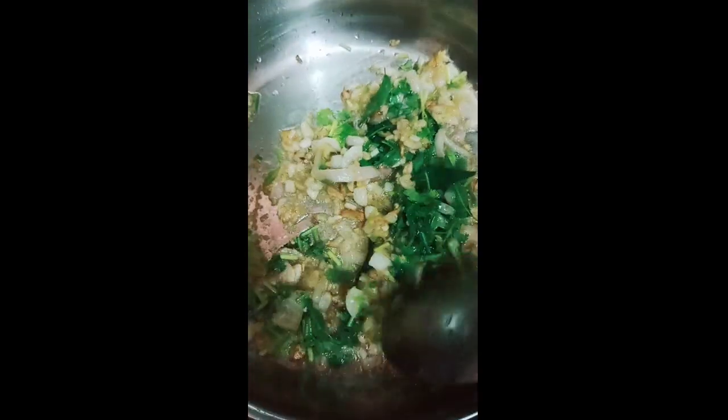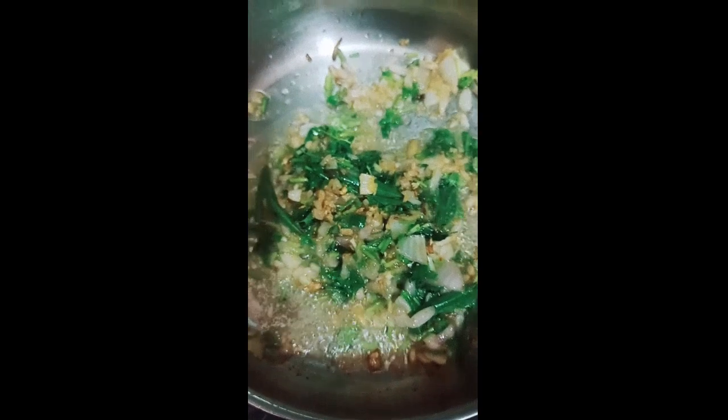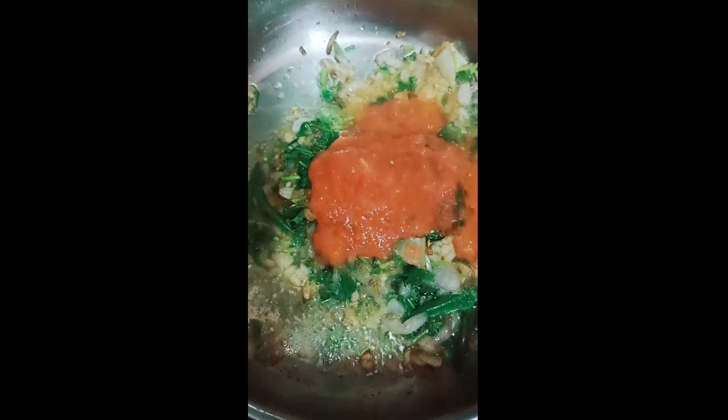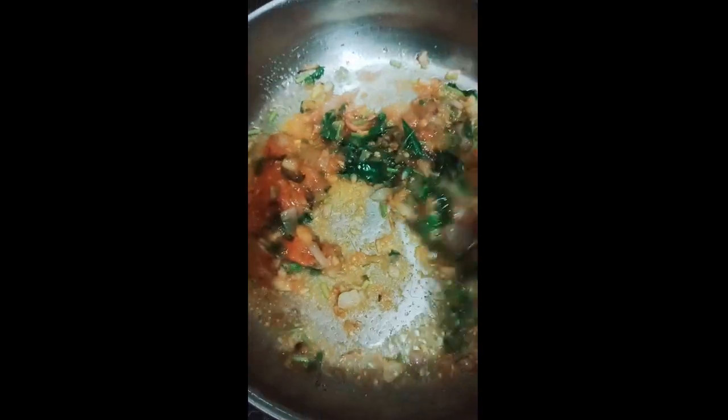Put the egg on and add — it was about 2 minutes. Add the egg. Put it in. Pour it and add the egg. Enter the egg.